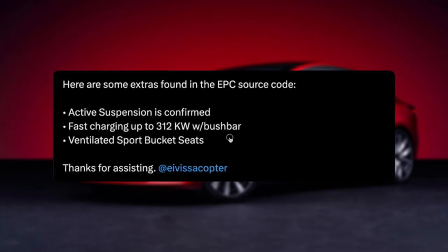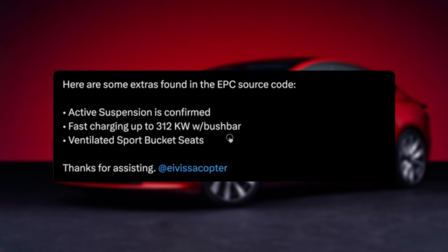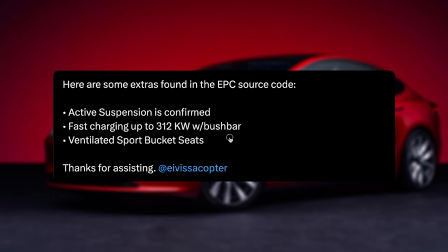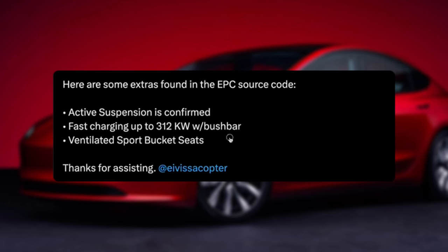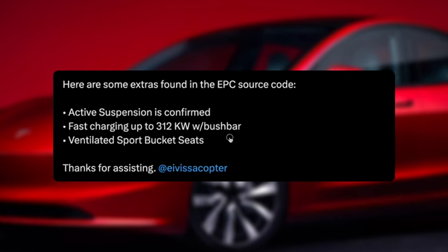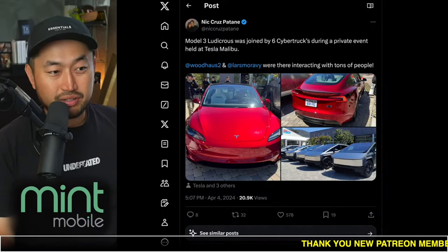Here are some extra things in the EPC source code — I'm not sure if that's like the online configurator for the European website. Active suspension is confirmed, which we've definitely seen in other screens that were leaked early on. Fast charging up to 312 kilowatts — interesting, since some other manufacturers are up to 350 kilowatts, so it's a little bit lower here. Also ventilated sport bucket seats, which we know is a thing — we've seen white versions and black versions from yesterday's leak.